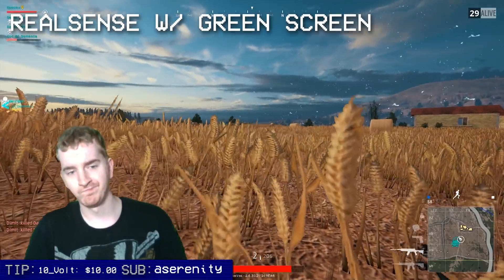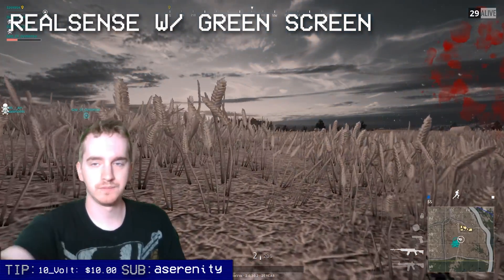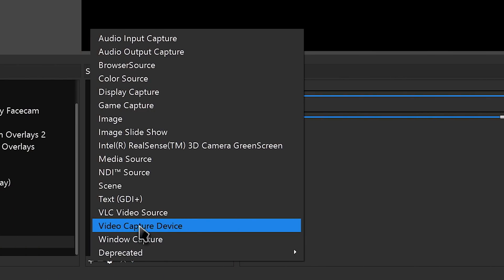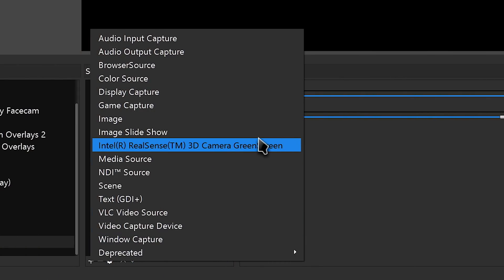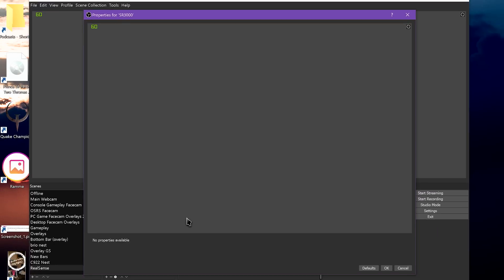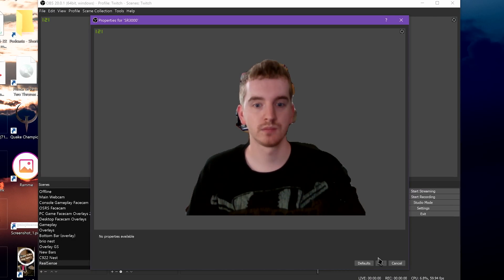OBS Studio now ships with an option during the installation process to also install the Intel RealSense SDK and driver, and the setup process is fairly straightforward too. If you didn't choose this and now want to enable it, just reinstall overtop your existing installation of OBS, choose the RealSense checkbox, and you're good to go. Reinstalling does not wipe your settings or your profiles.